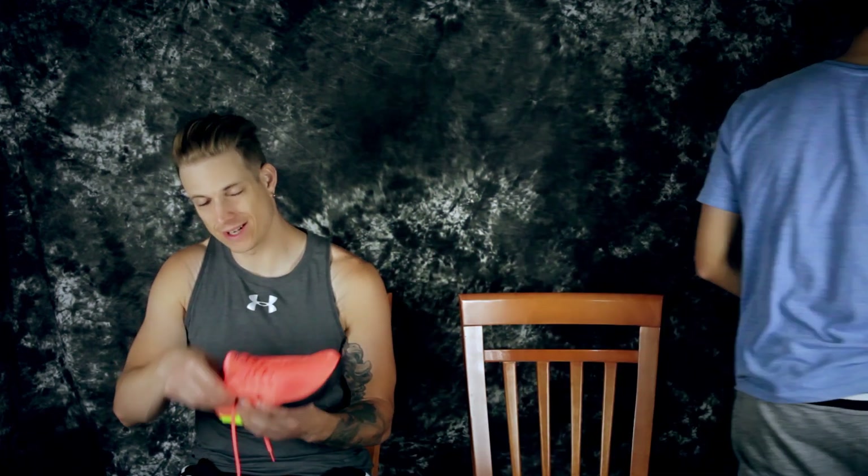Let's weigh this thing — size seven and a half. It feels pretty light at 11.96 ounces. So it's a very light shoe, and it feels super light — besides the traction being bad on dusty courts.